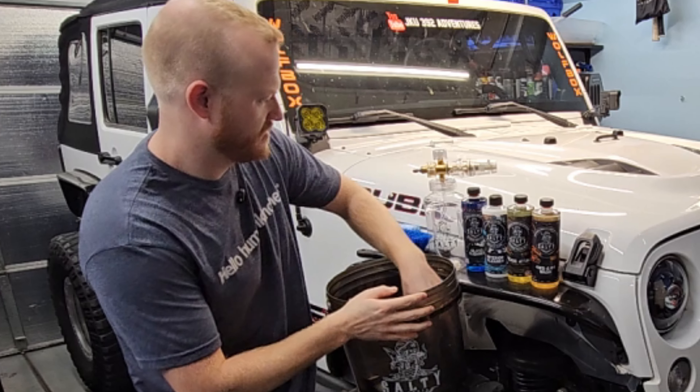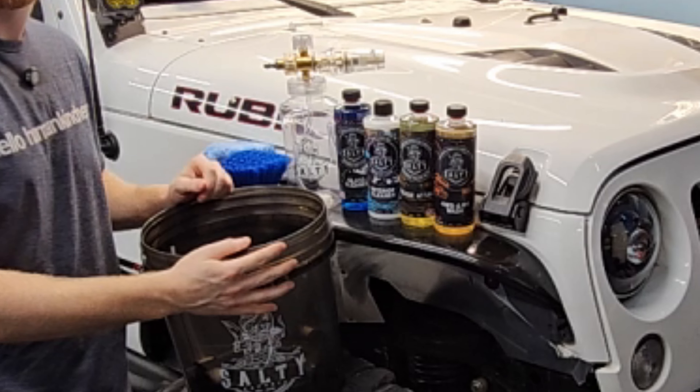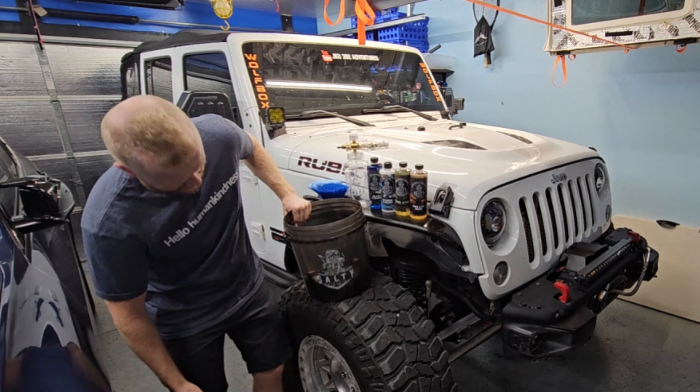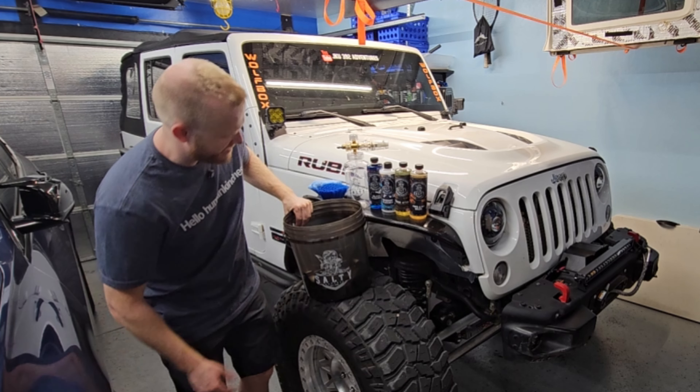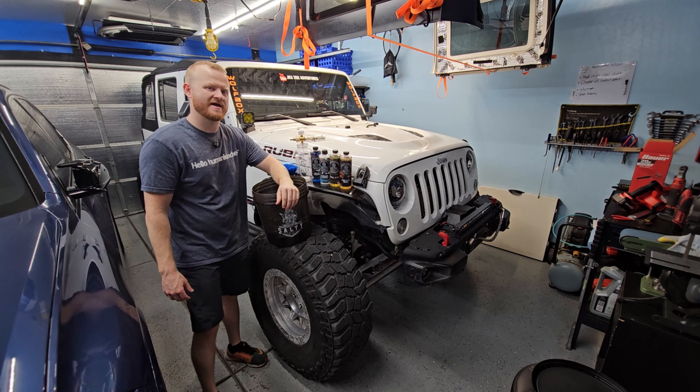Definitely comes with everything needed to wash your car in one single kit — it's a nice kit to have. Before we end up cleaning the Jeep, I know a spot down the road where I think we can find some dirt. So let's go ahead and head on out.